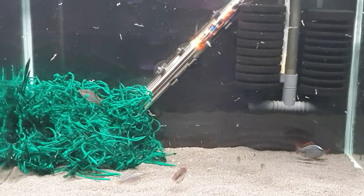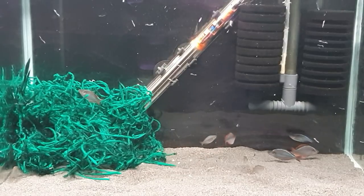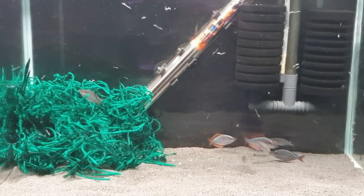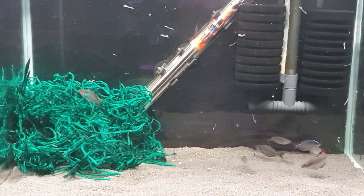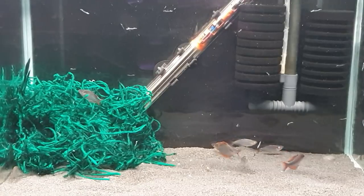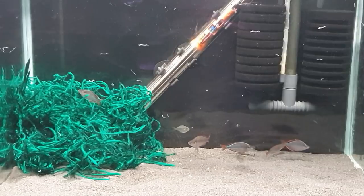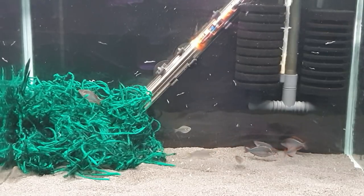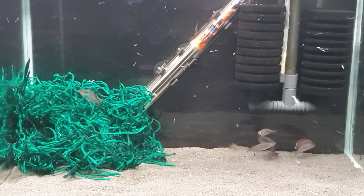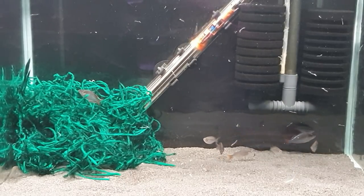Hey, what's going on guys, it's Mark back at the workshop on Mark's Aquatics. We're on part two of the little dwarf neon rainbow fish breeding series. I've just put in some glass worms and turned the lights on. Some of you were asking last time about the substrate — I completely forgot about that, I apologize. It's just completely normal sand made by JBL, I think it's called Sanzibar — just bog standard black sand, that's all it is, or grey sand in this case.